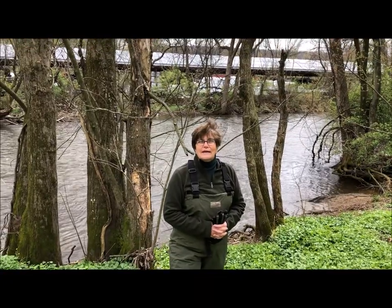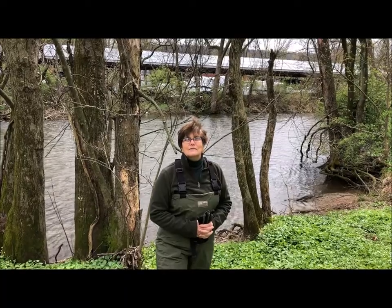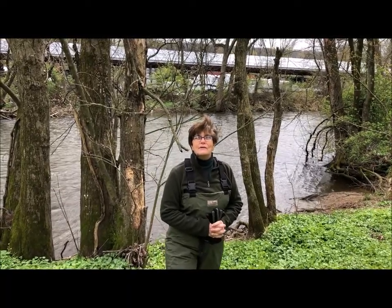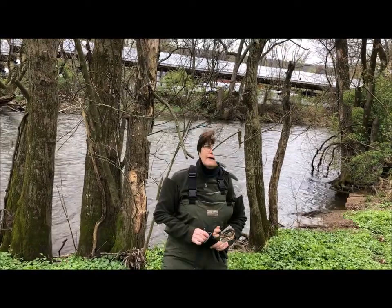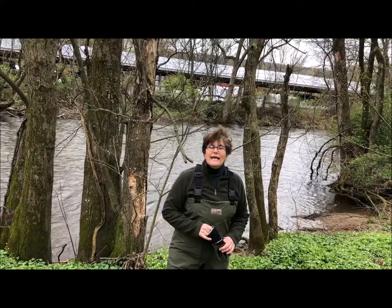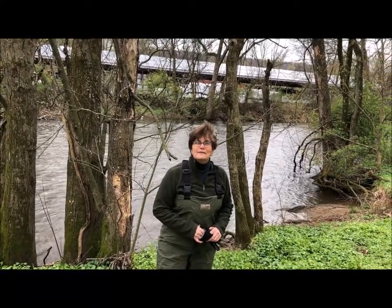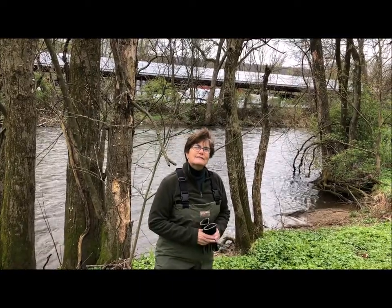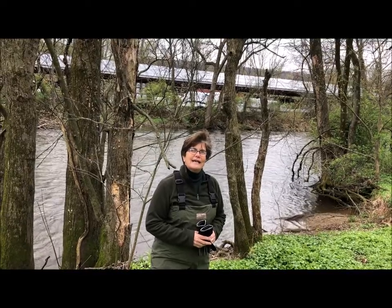Earth Day comes once a year on April 22nd, and it's a special day that we can all take some time and do things that are good for the earth and think about all those special ways that we can help the earth to stay healthy. Part of my job is to take care of the rivers in New Jersey, so I'm going to show you a little bit about the kinds of things that we do to make sure that a river is staying healthy and clean.